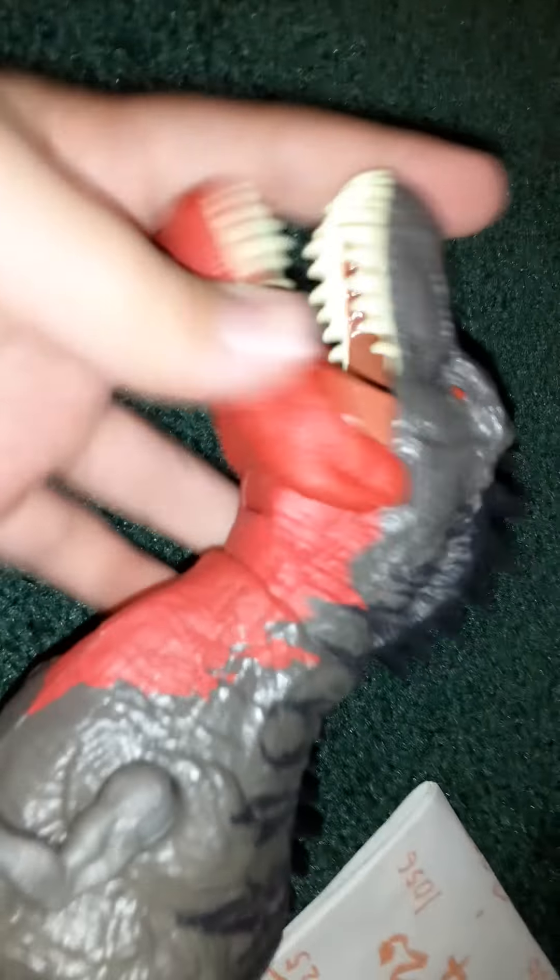I'm going to compare these two figures to each other — they both have the same articulation so far. I put Shin's head back on; he'll fall off sometimes. This is where it gets a little different. You can move his arms in and out, and the other one can do the same. You can move them forward and back. Shin also has an extra joint that the other one does not possess.